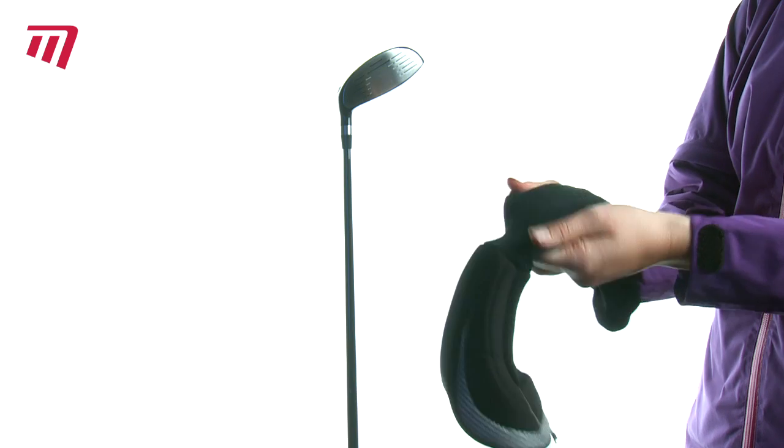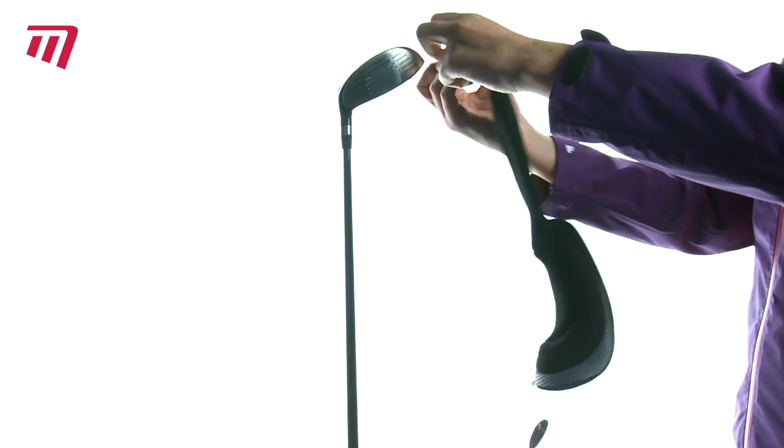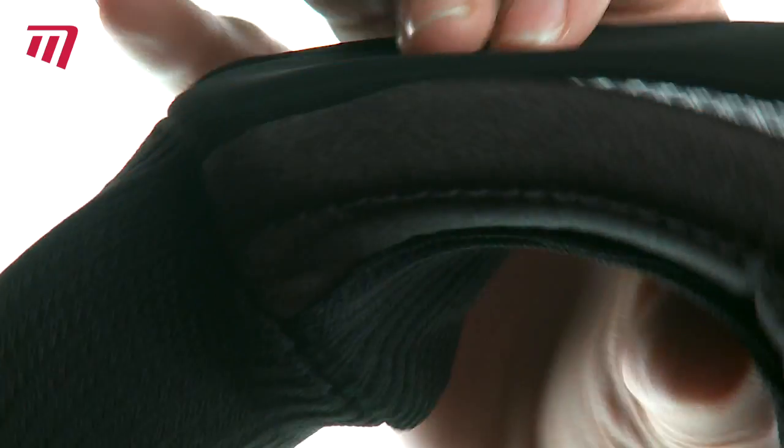The cover is velvety smooth and the soft thick padding will shield your heads. The long knitted neck will protect your graphite shafts all the way.